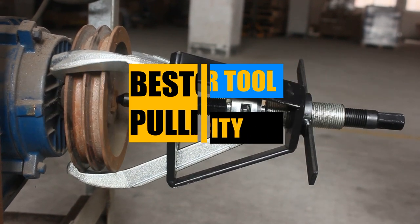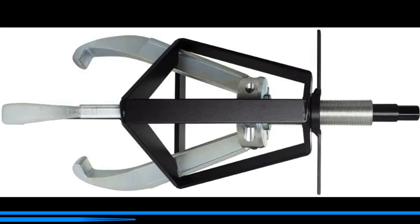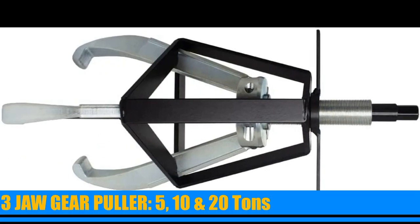Best 2 offers two types of gear pullers: two-jaw pullers in 6 and 14 tons, and three-jaw pullers in 5, 10, and 20 tons.